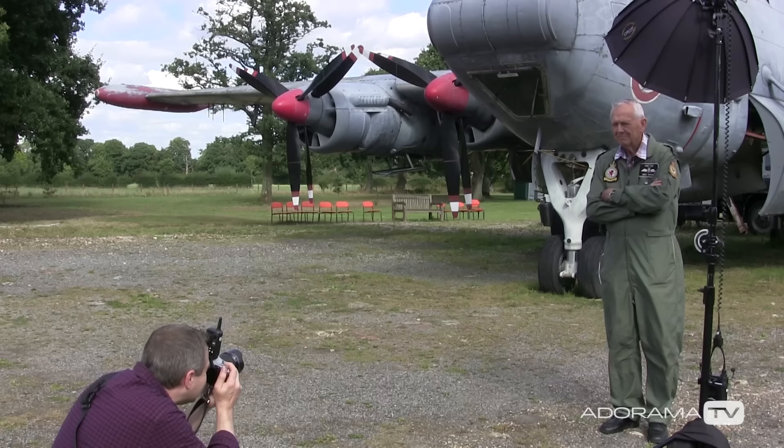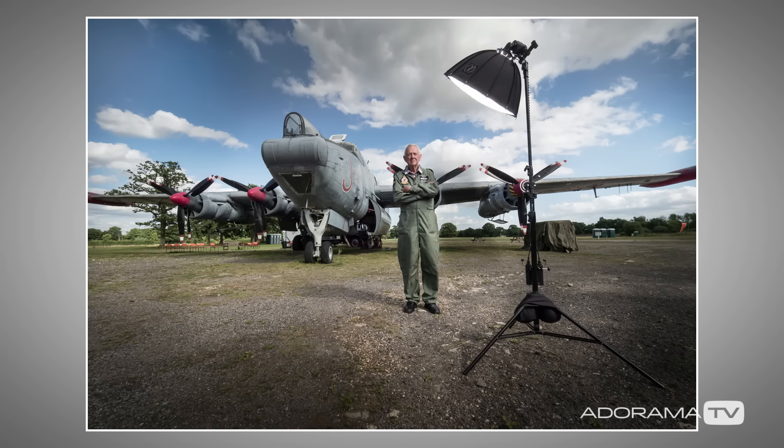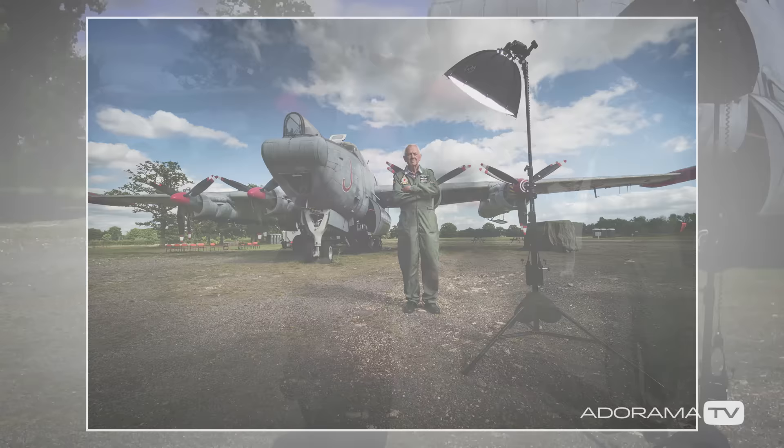Okay Mike, here we go. As you can see, it's a great environmental shot — that's what wide-angle lenses do, they tell the story of the scene — but the light stand and the softbox kind of ruin things.